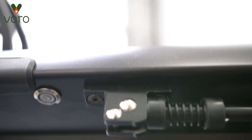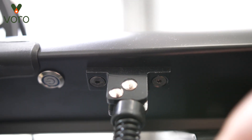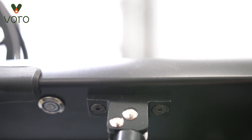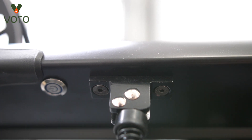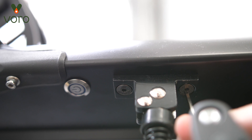One more thing before we get to the brakes is the kickstand underneath. Don't tighten this too hard because it is made of plastic and you can snap it, but do make sure it's tightened because there have been complaints about it falling off.